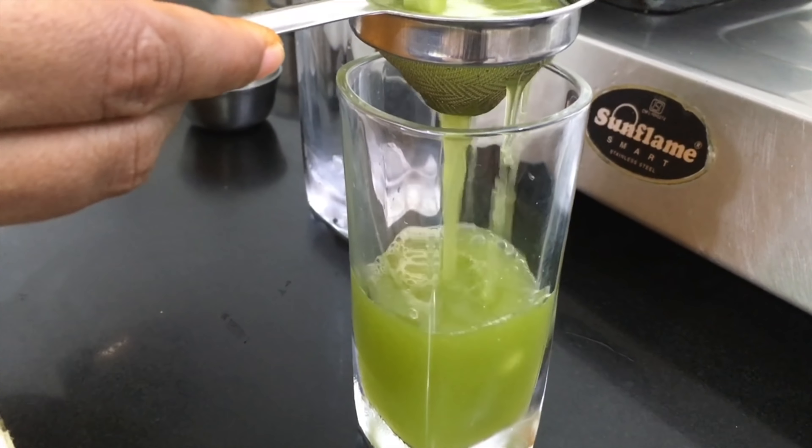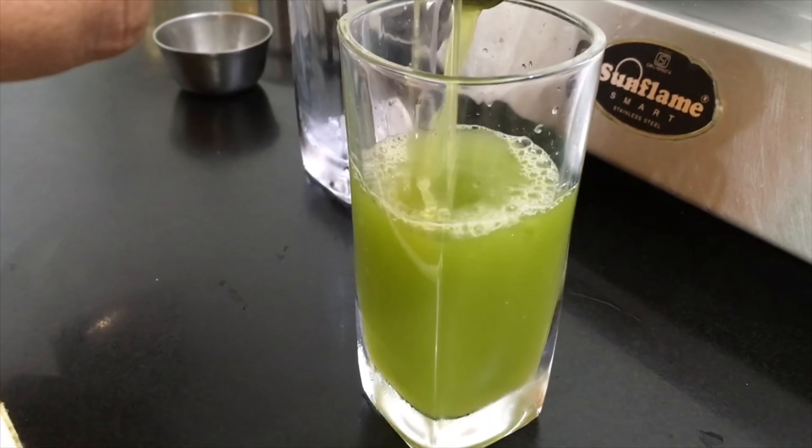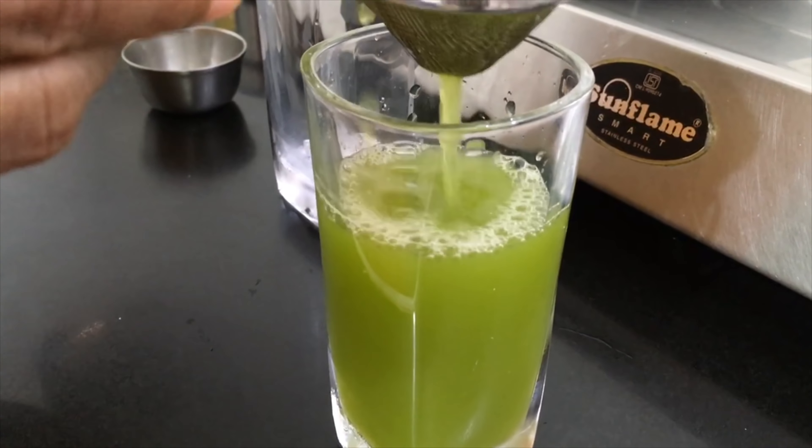Welcome to Chitra Murli's Kitchen. In this recipe, the first ingredient is Javarisi. We are going to add fresh mint lime juice.